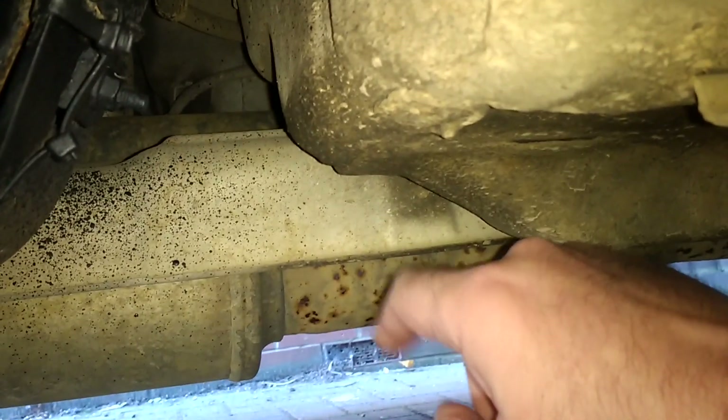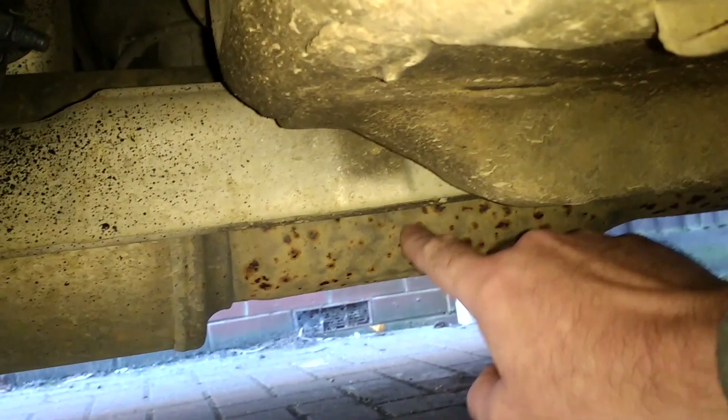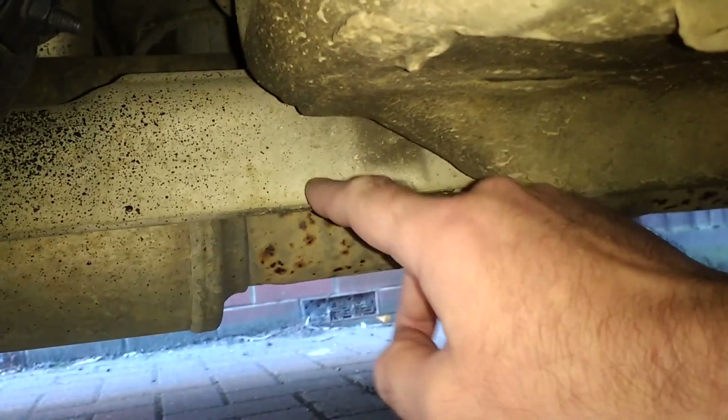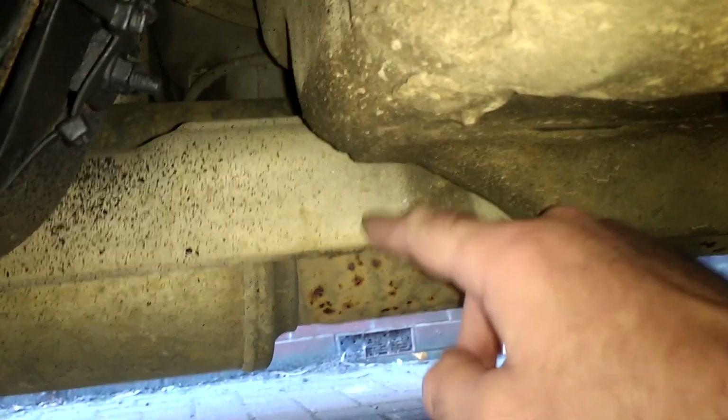I'm going to show you just a quick method to secure it. It's a bit awkward — you have to get the car up a little bit, and you have to have a little socket set with a wobble, a universal joint, or an angled spanner or wrench. So stay tuned.